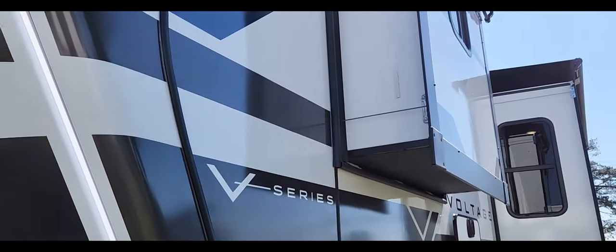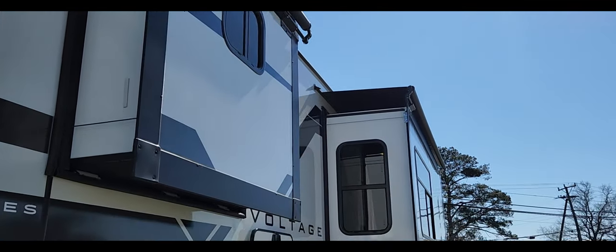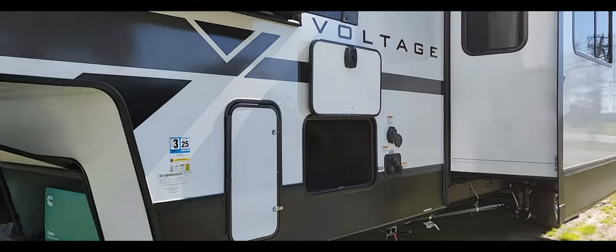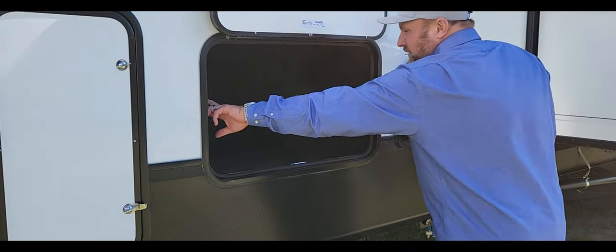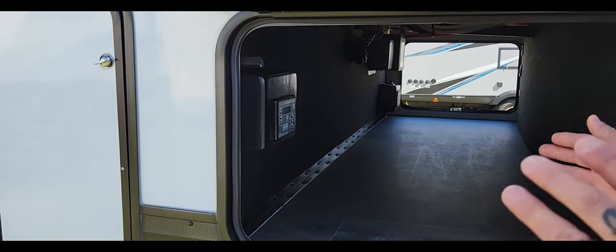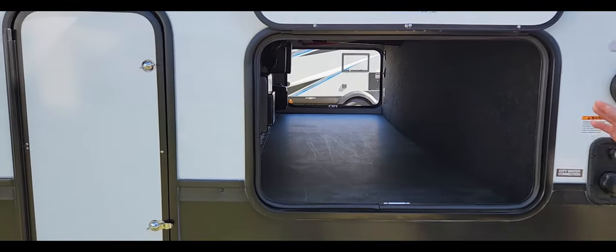Coming around here you'll see slide toppers on every slide out, so you don't have to buy them aftermarket. This unit comes with pretty much everything you need — backup camera, and also auto level. Just so people don't get mistaken, with the V Series you can get it without auto level, but I did order this unit with auto level. It just makes sense.